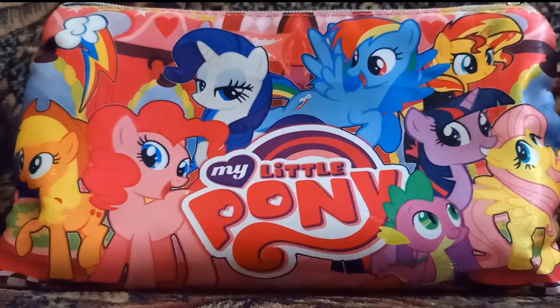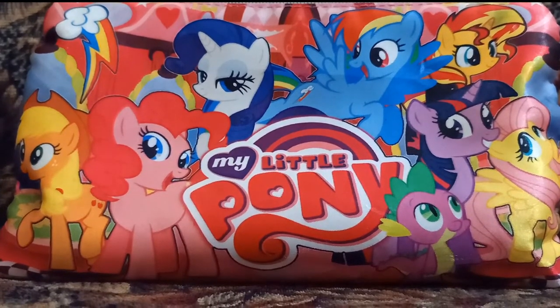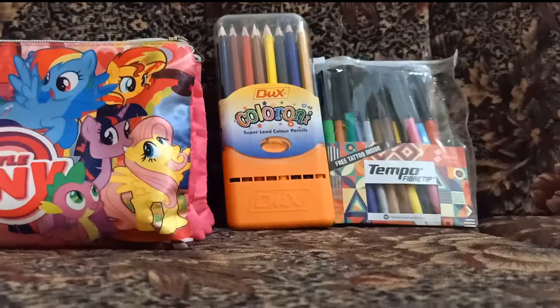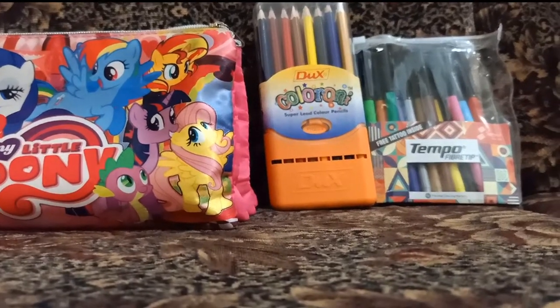Hey guys, what's up! Welcome back to my channel. In today's video, I'm going to show you my Little Pony pencil box. So without further ado, let's go! In the first zipper you will find out...